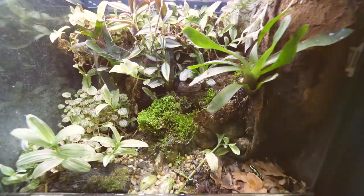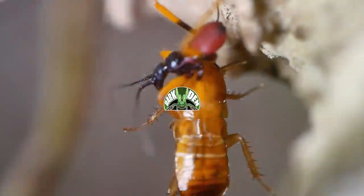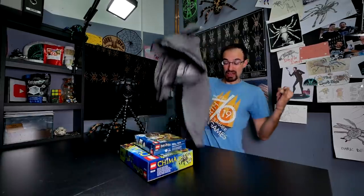Got some new additions here that we will unbox. Let me show you what they are. Are you ready? 3, 2, 1 - Legos!